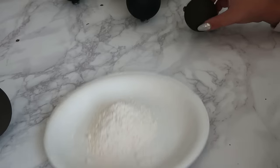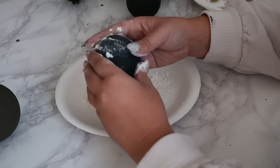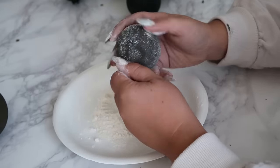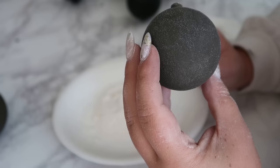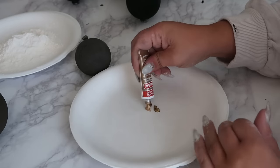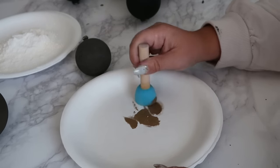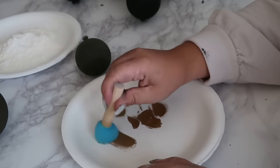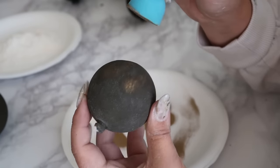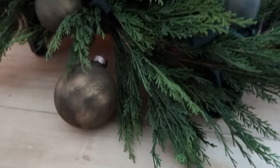Rub the flour in and massage it into the ornament, removing the excess with a dry paper towel. Keep going until some of the texture shows up and you get a sort of velvety look. You could totally stop here, but I then dry-sponged some rub and buff in gold leaf and antique gold. When doing so, make sure to use very little amounts so you have control over how much gold you're adding and you can still see the texture underneath. I love how this turned out — the richness of the colors and the moody vibe.